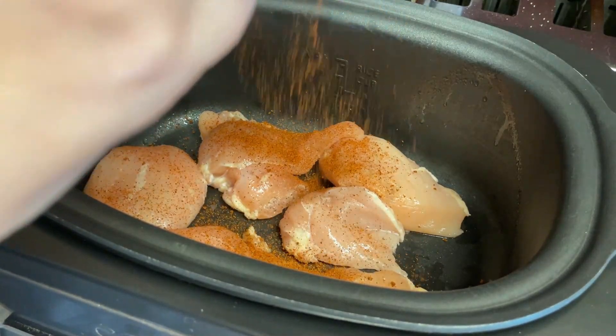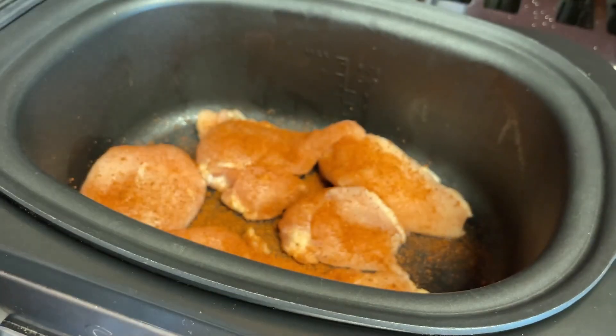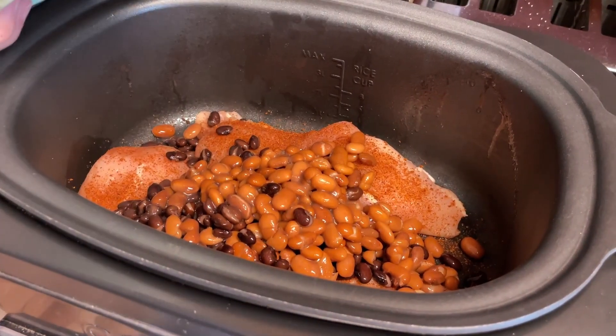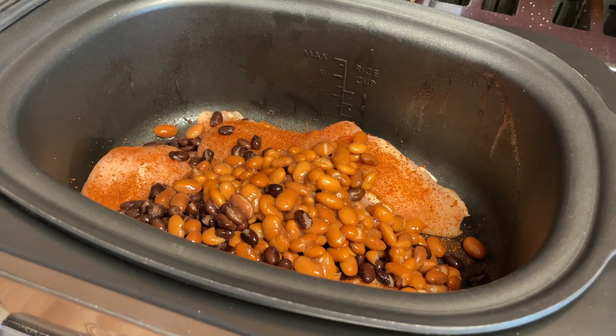I'm just going to take some of this taco seasoning to season the chicken itself, just to make sure we have lots of flavor, and then I'm going to add in my beans. I did go ahead and rinse them just so I can control the sodium — I prefer to do it that way, but you don't have to. Since I make my own taco seasoning and this Kinder's taco seasoning has zero calories, this is a zero-point meal for me because chicken is free. Beans are free for me on my points plan, so this may be more points for you depending on your free foods.